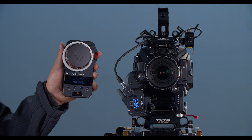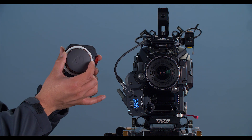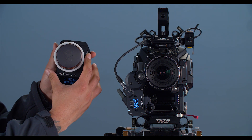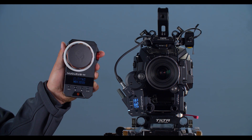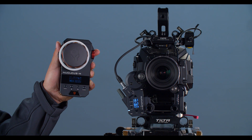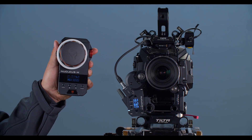Now that the calibration process is through, here we have focus, here we have iris, and that's it. That's how to sync up the Nucleus Nano and the Nucleus M to work in tandem with the Nucleus M Fizz unit. This has been Walter from TOTA, thanks for watching.